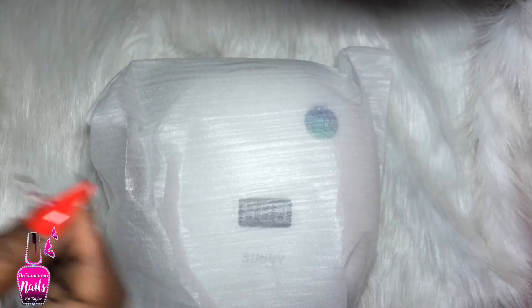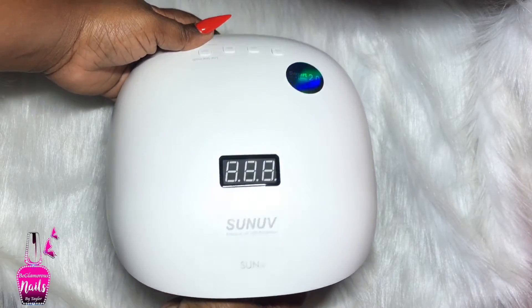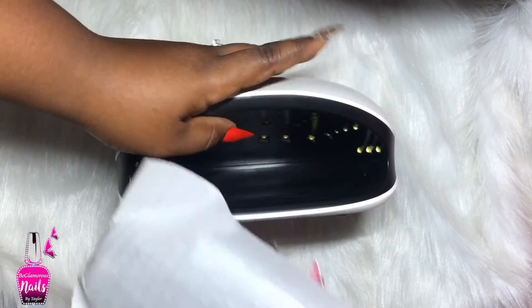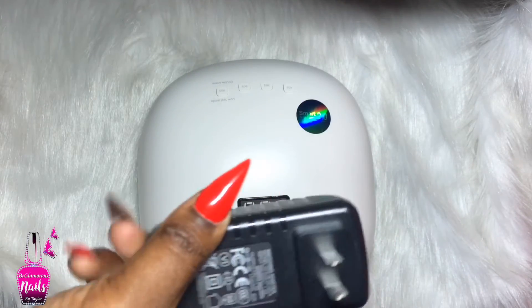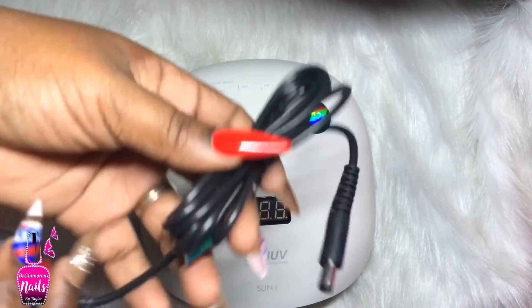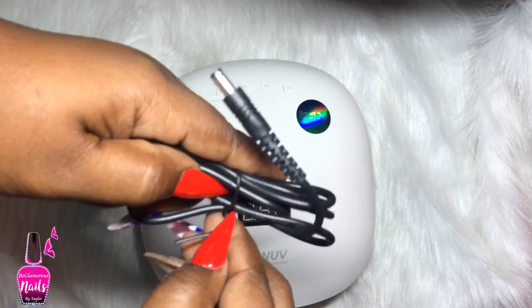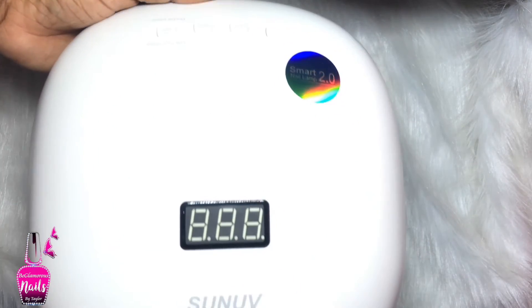Of course we have our light, so I'm just going to take that out of the box and set it aside. It does come in a protective bag, and oh my gosh it is like matte white and so smooth and sexy looking. Inside we also have our power cord - basically that's all it comes with, and it is a US plug. I'm going to set this aside for now and not plug it in just yet.